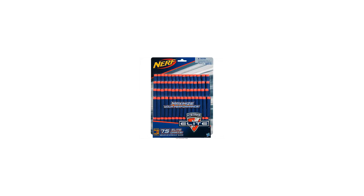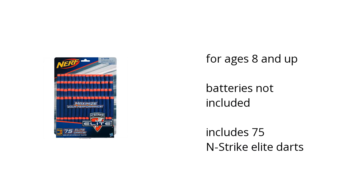Hi, I'm Charlie with the BuzzTallon Marketplace. That's what you need to know about the Nerf N-Strike Elite Dart Refill Pack on sale at Walmart. It's for ages 8 and up, batteries are not included, and includes 75 N-Strike Elite Darts. Want to get the best price? Click here.